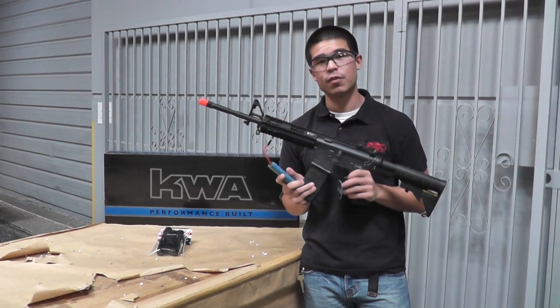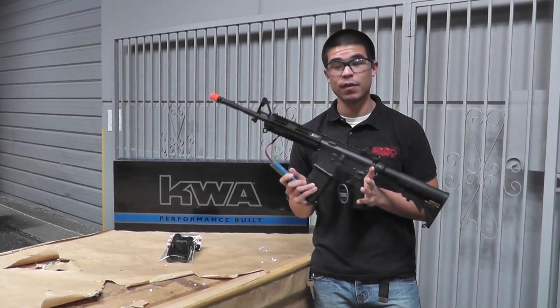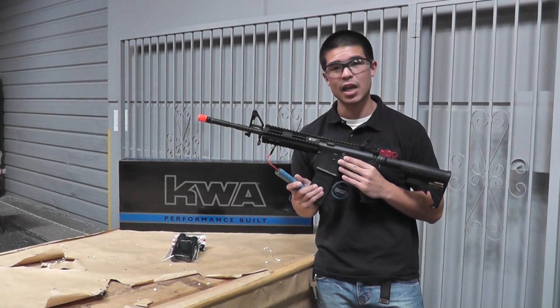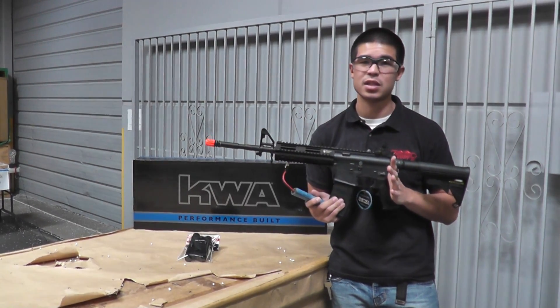This is going to be retailing for about $255 and out of the box it's going to be shooting between 330 to 350 FPS. It does house KWA's 2GX gearbox which is one of the most reliable gearboxes on the market today.